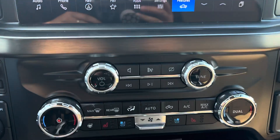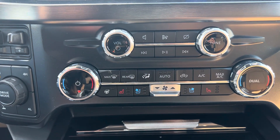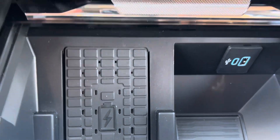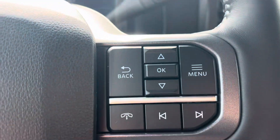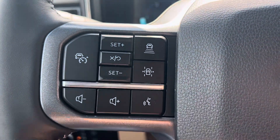Moving down here you've got your dual climate control, heated and air conditioned seats, and heated steering wheel. Down below we've got our wireless charging pad and a ton of space here in the center console. It is a push button start with command start on the key fob. And then here you've got your cruise control with adaptive cruise on there and your lane keeping.